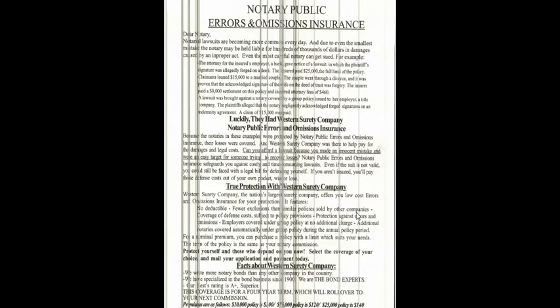They talk about the Notary Public itself, what basically you need to do. They give you the 12-step Notary Checklist, such as obtaining proper identification, examining the document, being sure the date of the document is not related to the date of notarization. They give you certain steps to keep in mind when you're doing notarized documents.